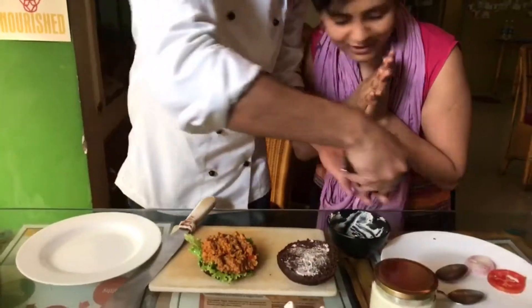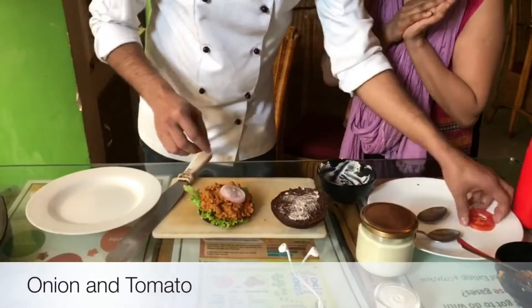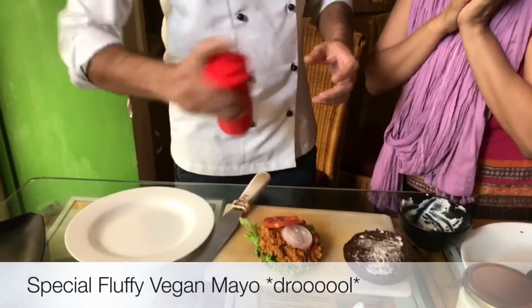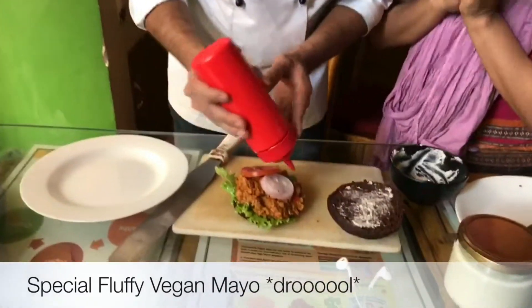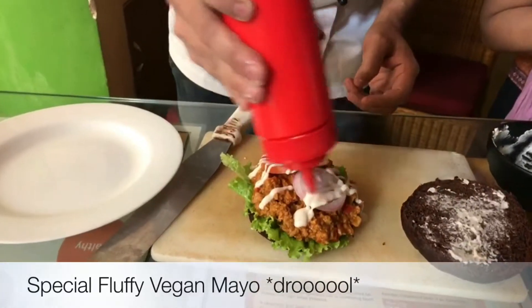Just look at it! And then we have onion and tomatoes. And this is our new vegan mayo — vegan mayonnaise. Oh my god, that looks so droolful!